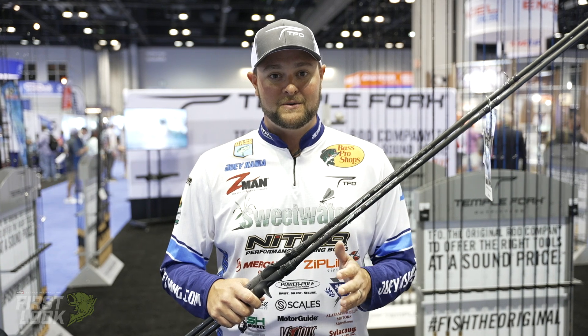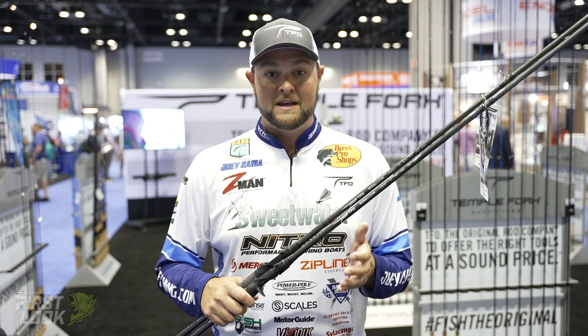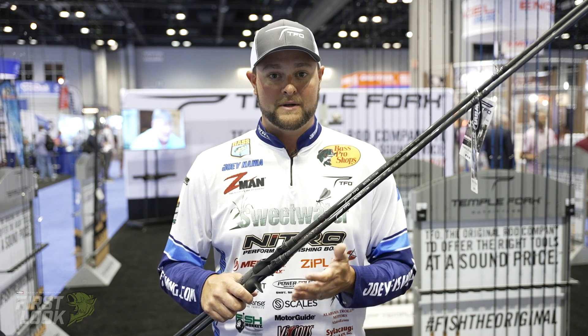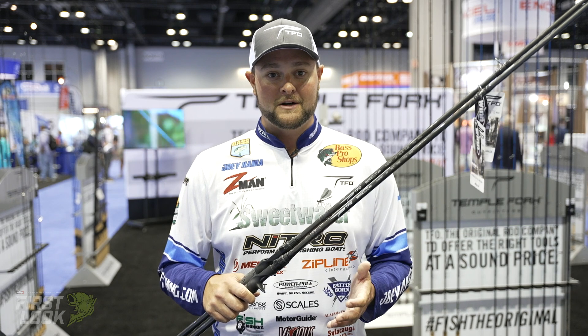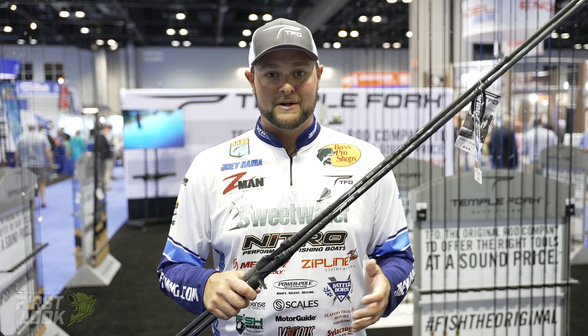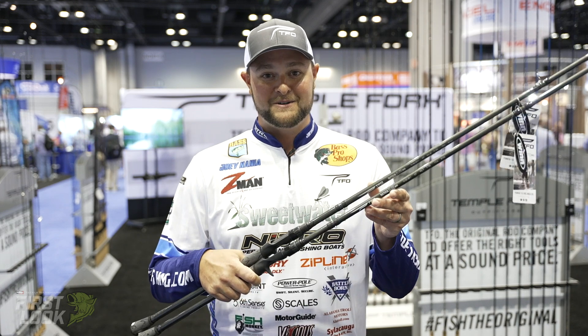If you want to check these out, they're going to be available very soon and they're going to take your big swimbait game to the next level. They're also great for throwing umbrella rig style baits — I do that a lot in the wintertime and spring. Umbrella rigs aren't allowed in a lot of big tournaments, but if you want to catch a lot of fish, an umbrella rig will get the job done. So order these as soon as possible.